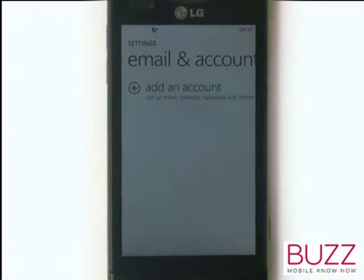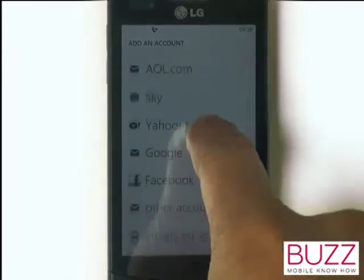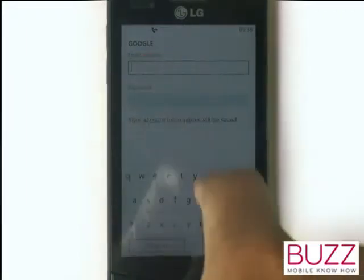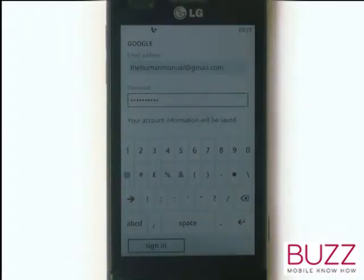Select Add an Account. Here is a list of all popular email providers. You'll also notice that Facebook is listed too. Please select Google. Select email address. Now enter your desired email address, and then enter your password.